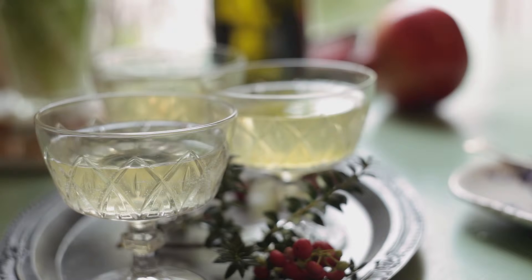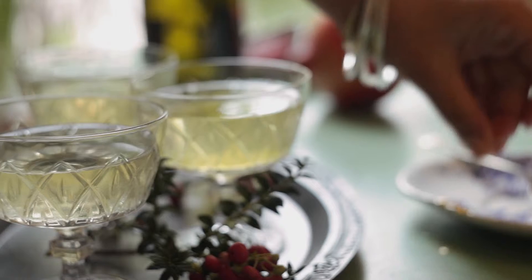Just before we put it into the fridge, we're going to sprinkle a little bit of edible glitter over the top. That just gives it a really pretty finish.